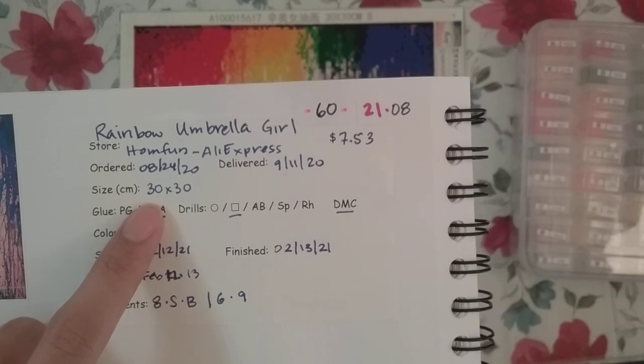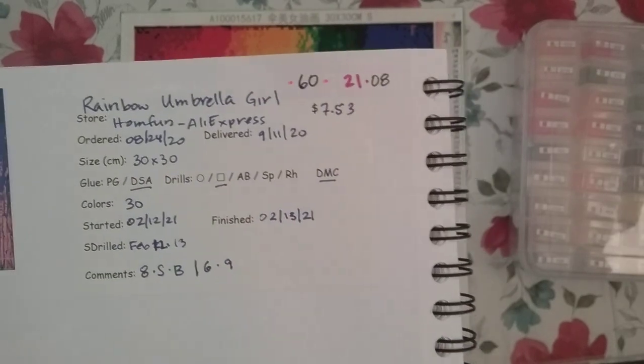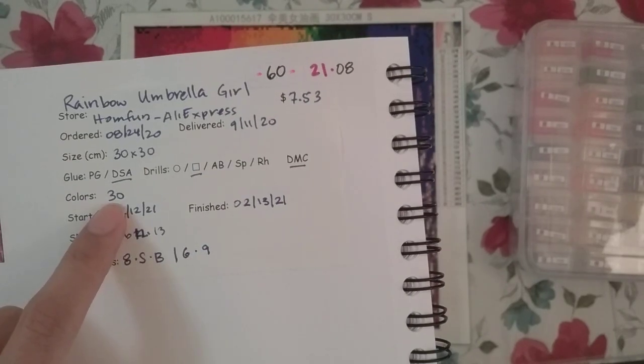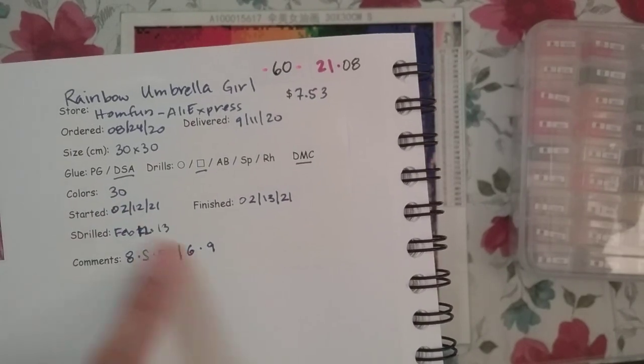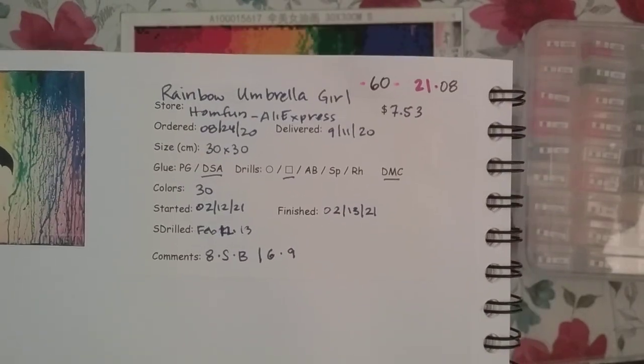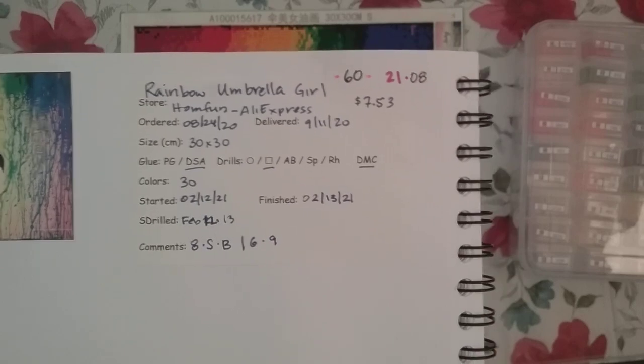It's a 30 by 30 centimeters. The glue is double-sided adhesive. It's square drills with DMC and there are 30 colors in all, and this took me two days to complete. It was just a nice quick easy one to do after I had finished a really big one.